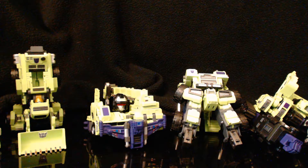Alright, welcome back one last time for Mike's Toy Case, Maki Toys Green Giant Type 61 Combiner Review, also known as Devastator. This is the video where I put it all together.